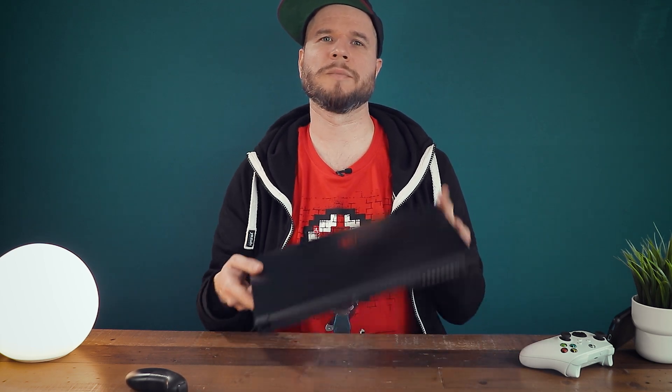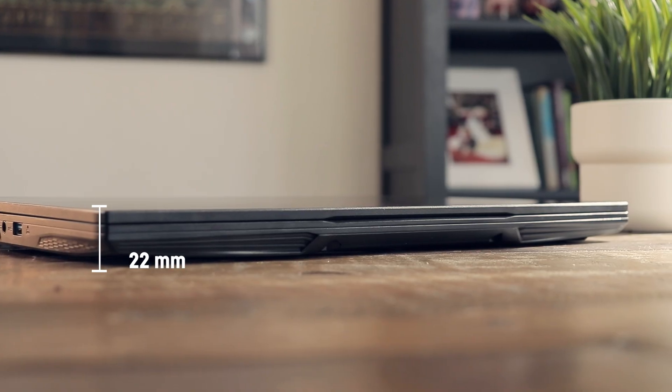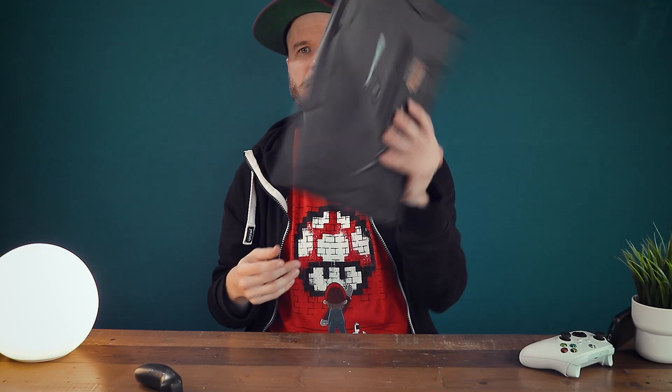The general build quality of the laptop is alright. The case is made out of aluminum on the top sides and plastic on the bottom sides. It has a total thickness of 22 millimeters when closed and weighs only 1.68 kilograms, also known as 4.1 pounds, and that really makes it easy to handle.